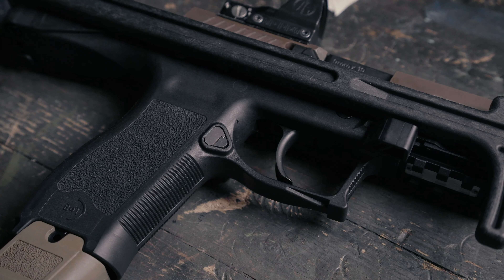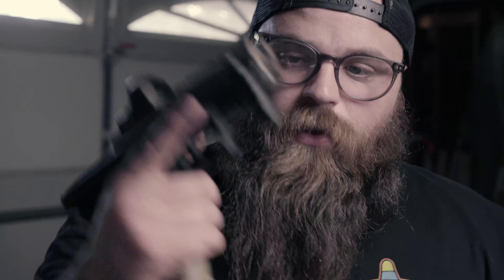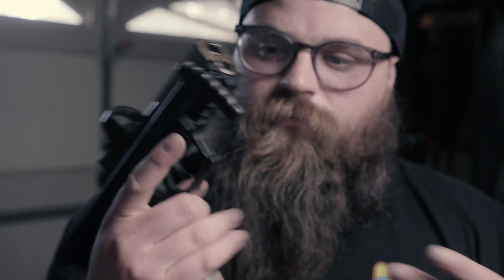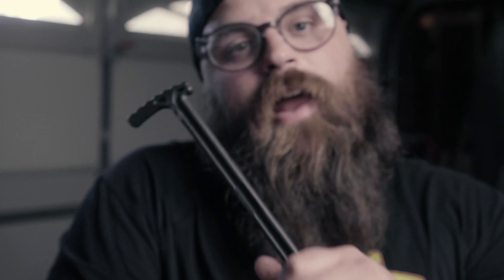Now that the entire gun is back together — boom, we're good. With the 21-round mag in there this thing is tiny. This is the gun that I carry in my car now.